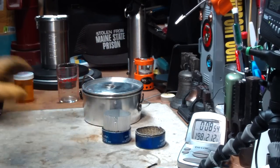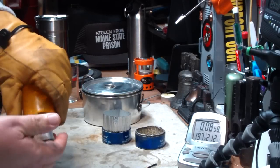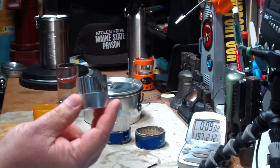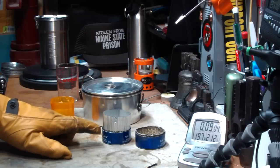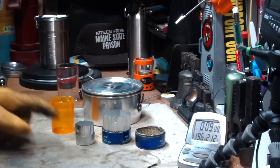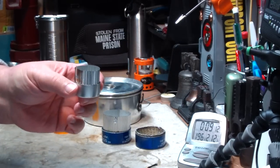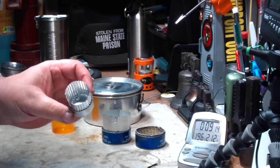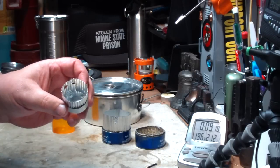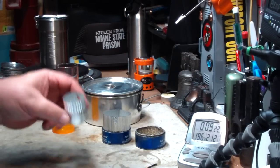So not bad. This was the original stove — couldn't find it because I put it in a pill bottle. This is the same as that except this has been scaled up some. I don't think this would make two cups of water warm enough to boil, but I'm willing to bet it would be warm enough to make maybe hot chocolate or something, a cup at a time.